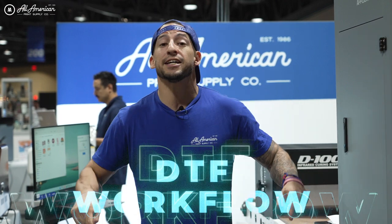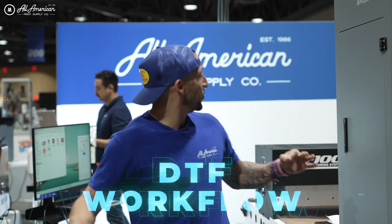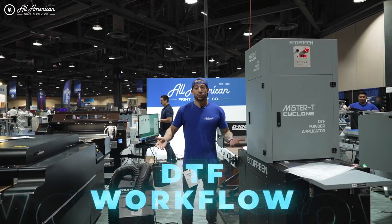Hello and welcome YouTube, Stevon here with All-America Print Supply. Now we get the question all the time: how do I maximize my production? It's not a how-to video, it's going to be DTF Workflow Fundamentals 101. We brought a lot of new equipment here to debut. You guys ready to get cooking?